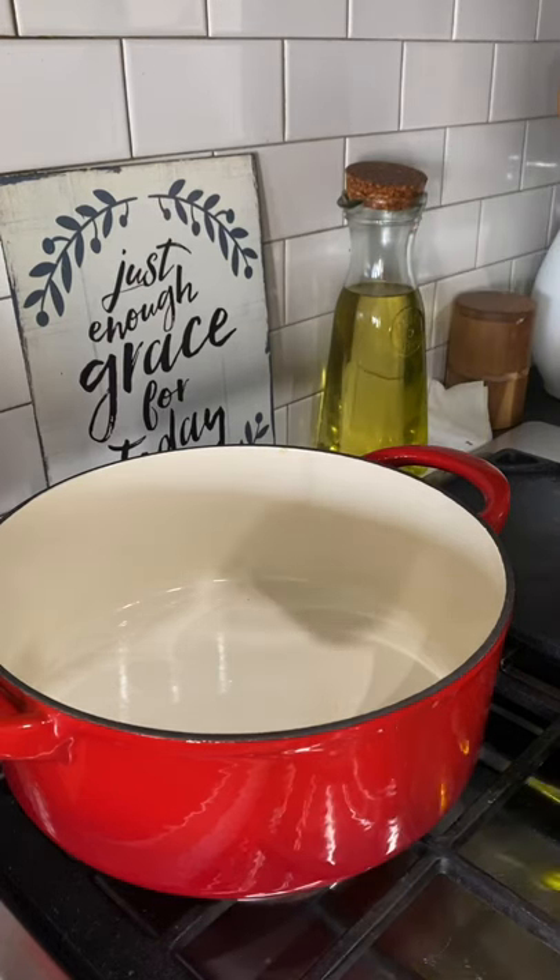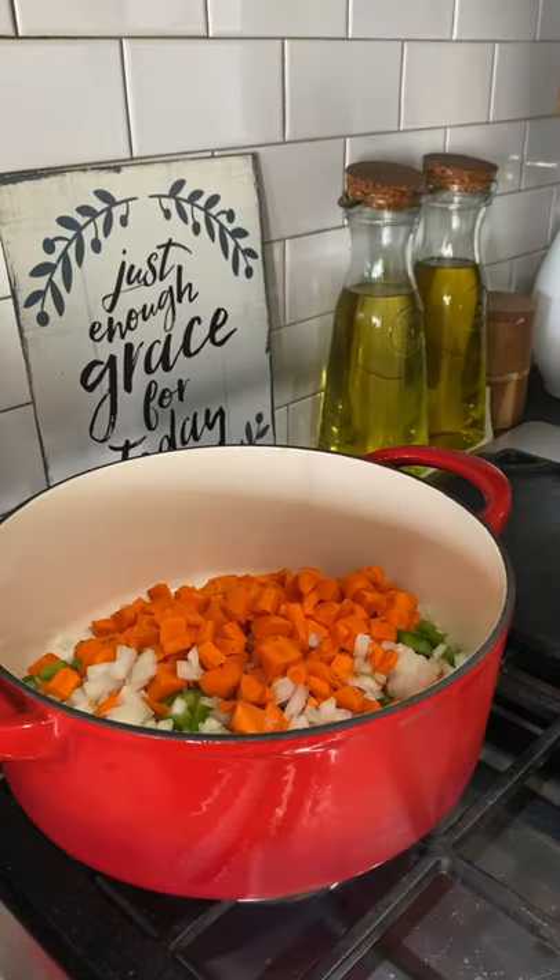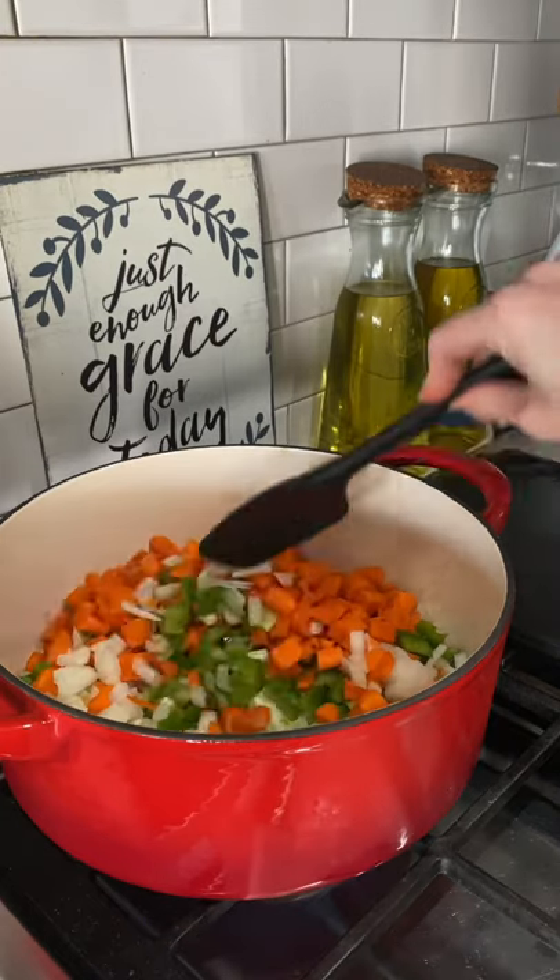I'm making some minestrone soup for dinner tonight. Y'all, this is so easy. I'm gonna pour some oil in my pot, then I'm gonna add in chopped up carrots, onions, and bell peppers.